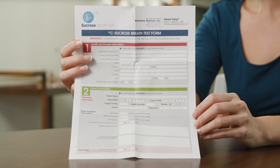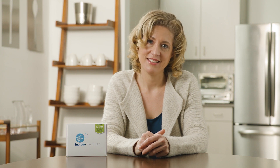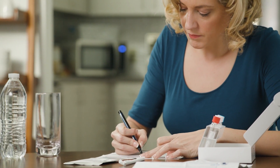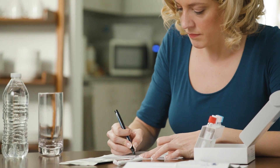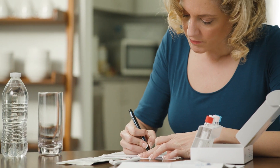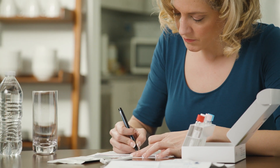Please be sure to place a completed test form back into the test kit before sending. After you have completed the 8 hour fast, you are ready to begin performing your test. First, retrieve the test form from the kit and complete all required fields. If your health care provider did not complete part 1 of the form, please call your provider's office for that information.